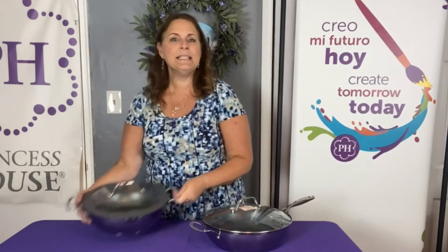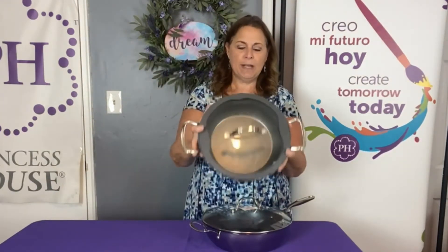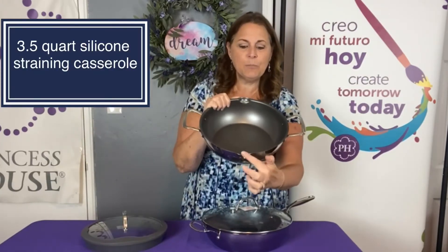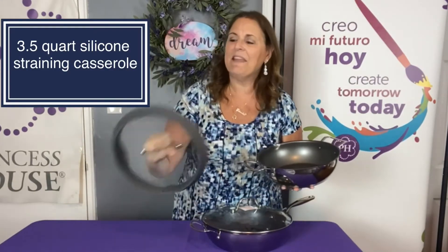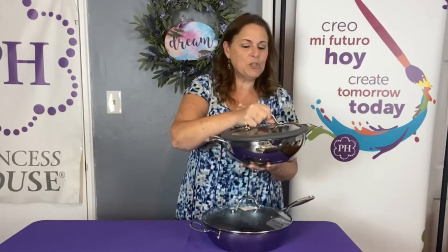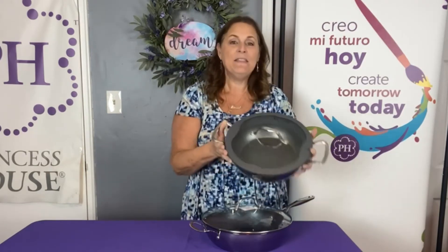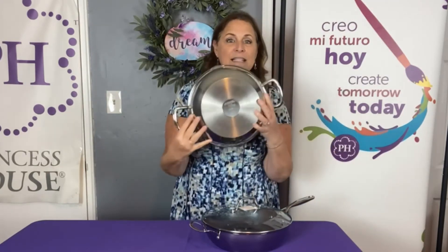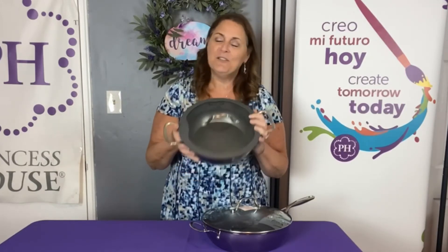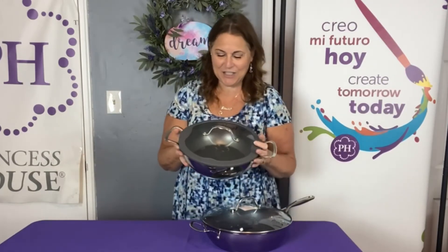The second piece is our three-and-a-half quart straining casserole. It has non-stick, pour spouts on the side, and the lid has silicone with a little pour spout on top. This is my favorite taco Tuesday pan — you can strain off any of the grease right into your sink and you don't even need a colander. This is my personal pan, and it's at least five years old — you can tell what beautiful shape it's in. If you take good care of your things, they'll last a really long time.